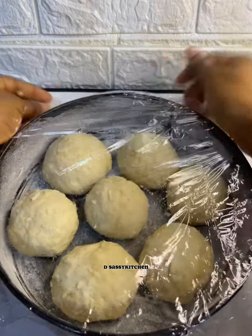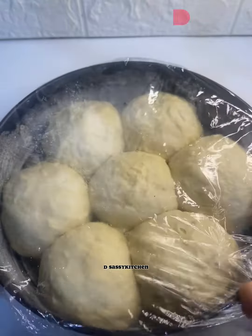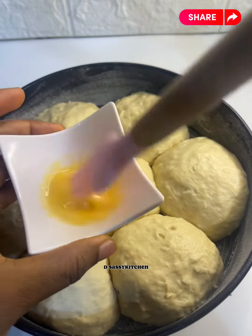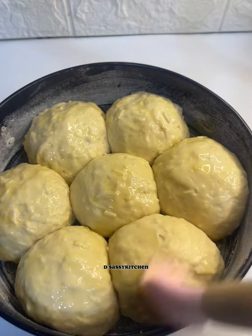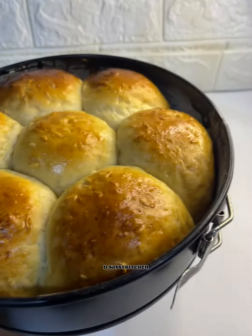Once your dough has doubled in size, brush with some egg wash and bake in a preheated oven for 25 to 30 minutes. Thank you for taking your time to watch this — I hope you've learned something new. Bye guys, I'll see you in the next one!